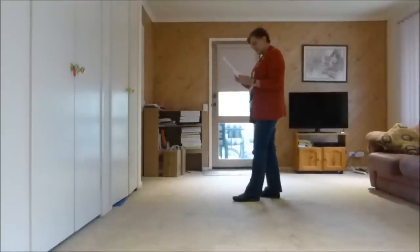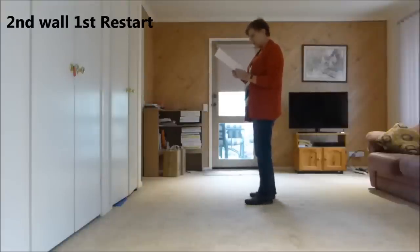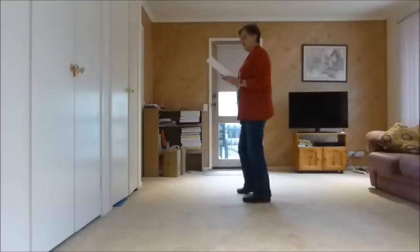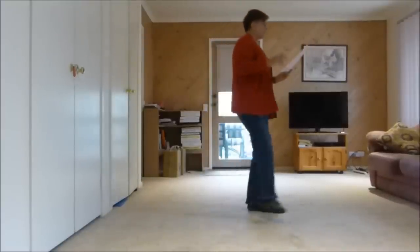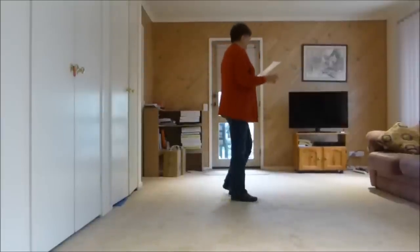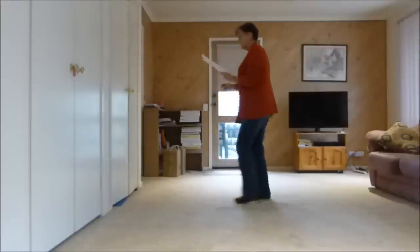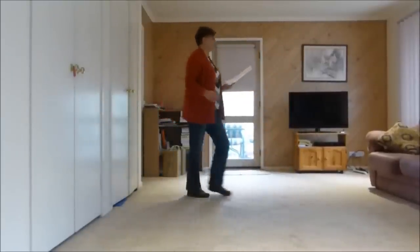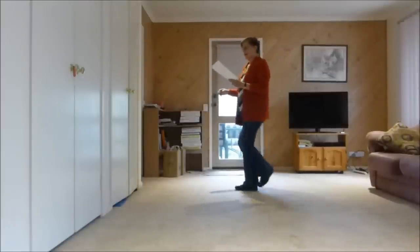Now when we come to the second wall, this is our first restart and we'll be facing here as well — up to our step half coaster twice. Let's have a look: one and two, three, four, five, six, seven, eight. One, two, three and four, five, six, seven and eight. One, two, three and four, five, six, seven and eight. Here comes our restart: one, two, three and four, five, six, seven and eight. Restart — third wall, etc.